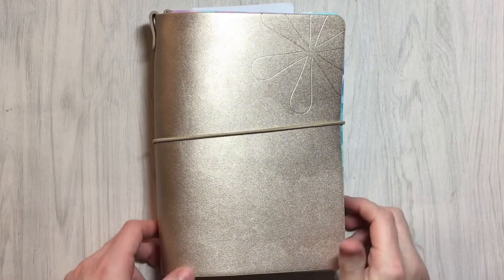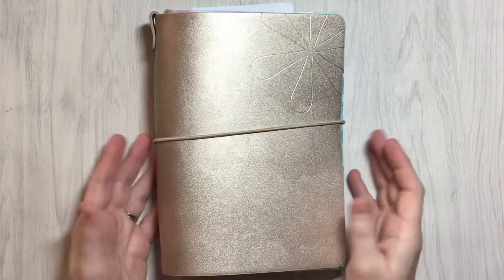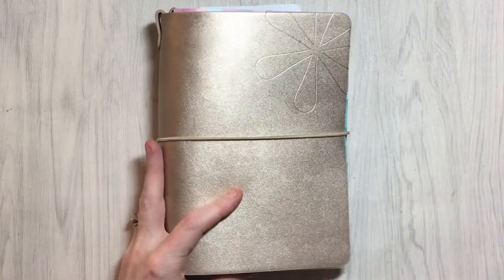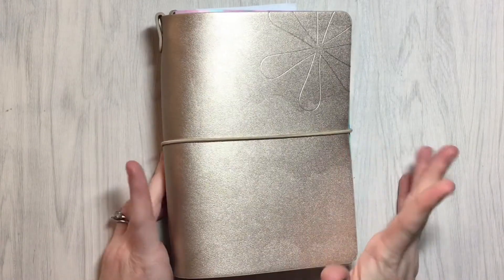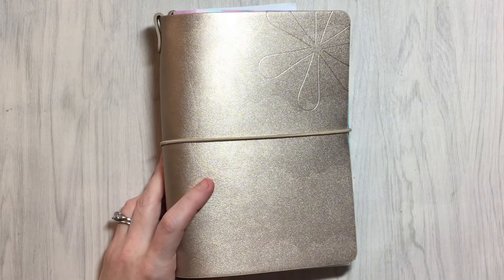Hello everybody and welcome back to Lone Star Planner Girl. This is Crystal, and as you can see this is not my planner. But I've been meaning to do a quick video on this. This is an idea that I totally stole from Mandy Lynn Plans — I saw her talking about this and thought it was a genius idea.